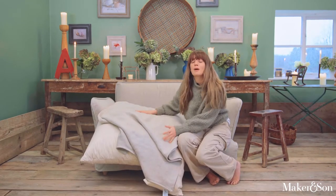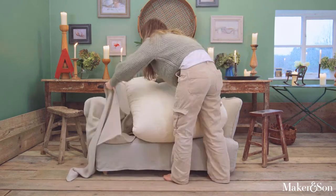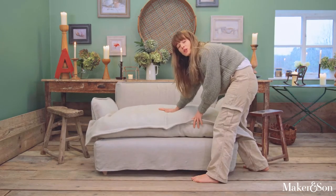Next is the base cushion. My advice on this is to fold it in half before putting it into its cover. It is always helpful to have another pair of hands if you need. Make sure to give your cushion a good plump.